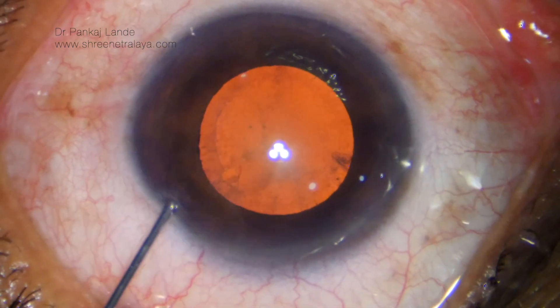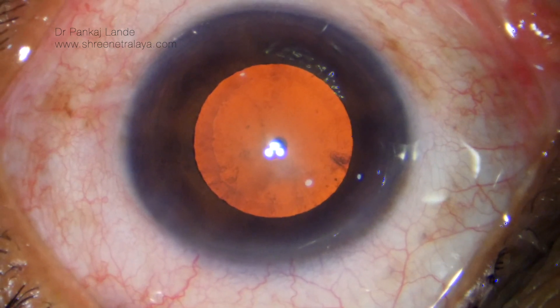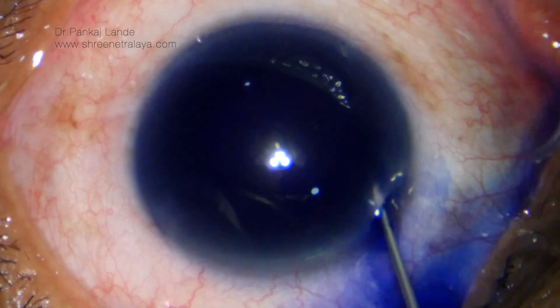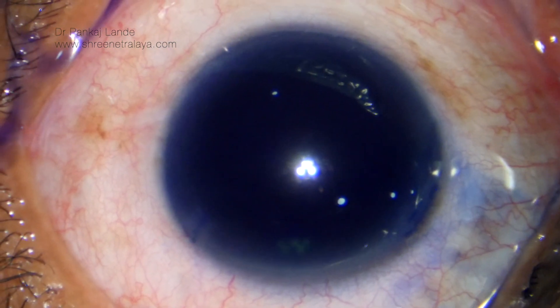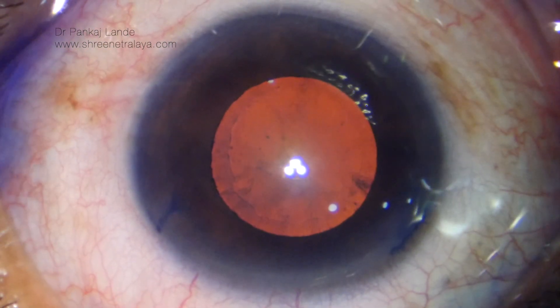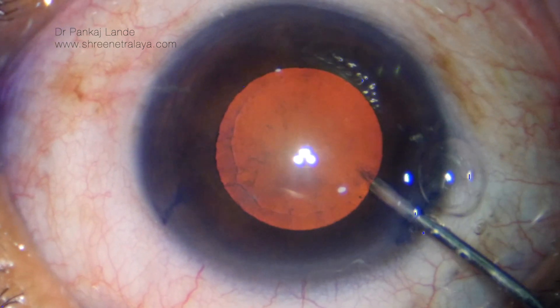You can see there is pseudo-exfoliative material on the anterior capsule. Intracameral adrenaline was tried but was ineffective. This is followed by a stain with trypan blue for 30 seconds, followed by a wash with saline.